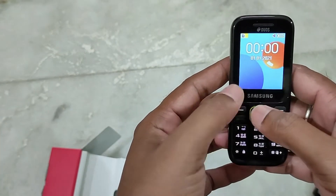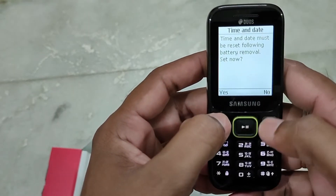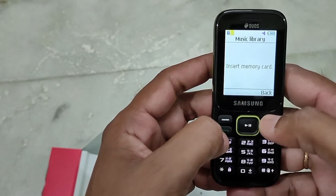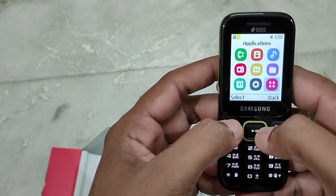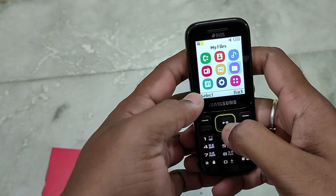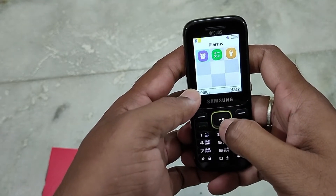Let's set up the phone. First, let's unlock it and test the memory card. This is the music player — it opens directly to music. There is a main menu with options including music, FM radio, contacts, and messages. There are also applications like alarm and calculator.